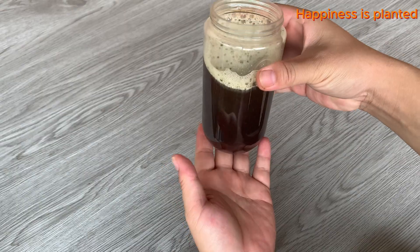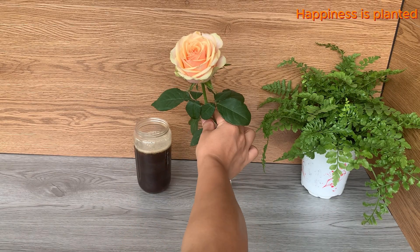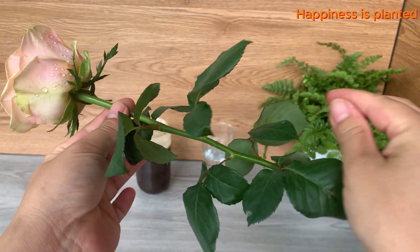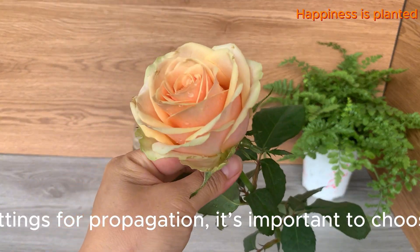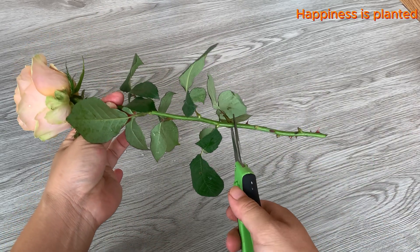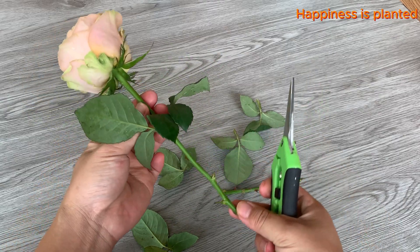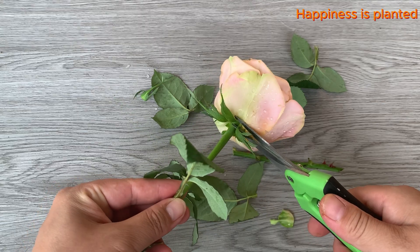Once the rooting mixture is ready, it's time to treat the cuttings and get them prepared for planting. When selecting rose cuttings for propagation, it's important to choose healthy, strong stems. The ideal length for rose cuttings is between 15 and 20 cm. Trim off most of the leaves, leaving only one or two at the top to reduce water loss and help the cutting focus on root development.